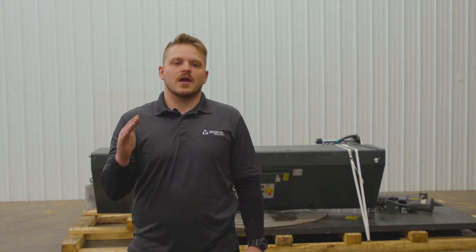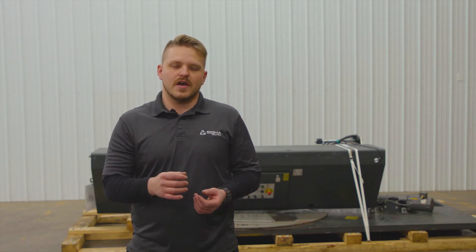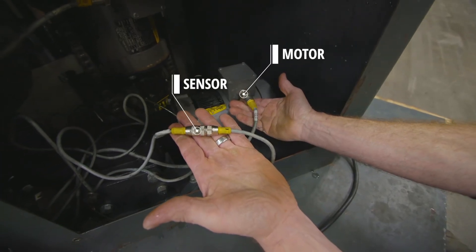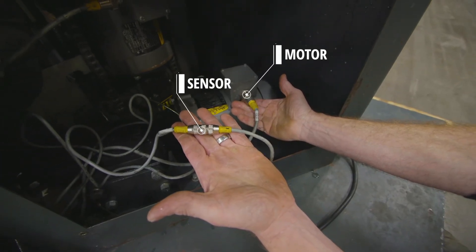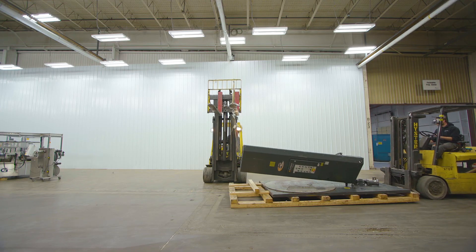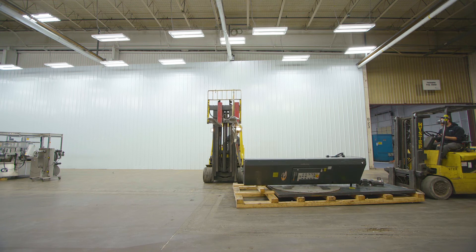Once your Wulftec stretch wrapper is erected, you want to make sure that there are two cables connected. One is for the motor that controls the turntable, and the other is for the photo eye sensor for the mast.